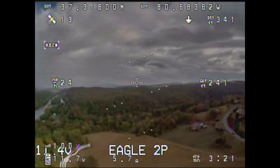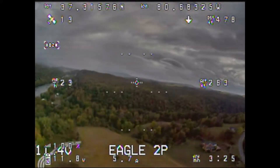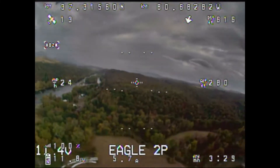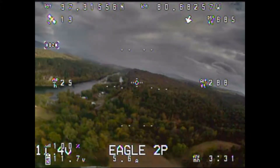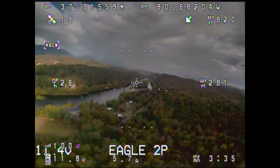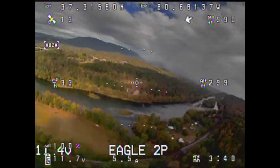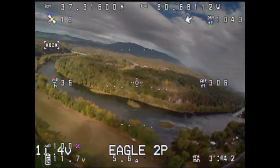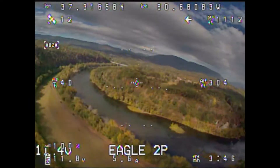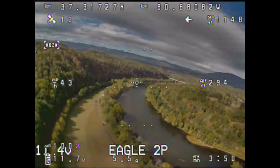Here's some flight footage of the Runcam Eagle 2 Pro. As you can see, I'm flying in varying light conditions — it's a partially cloudy day with some shade and some sun. The picture looks outstanding and it really seems to handle the light well. At some points it almost looks like 1080p, but that's really just because it's 640 by 480.